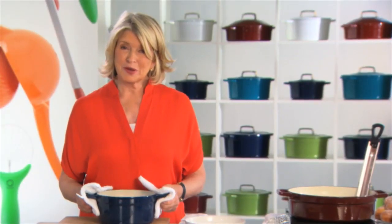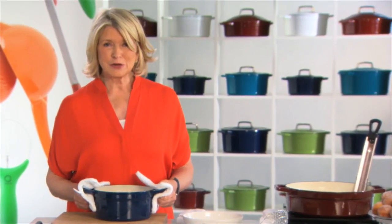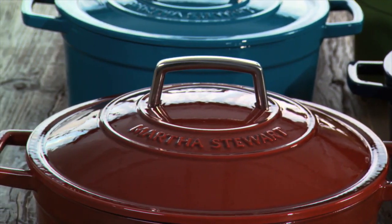If I had to choose my favorite cooking pot, it would be, without a doubt, the enameled cast iron pot. Winter, spring, summer, or fall, an enameled cast iron pot is my go-to in the kitchen.